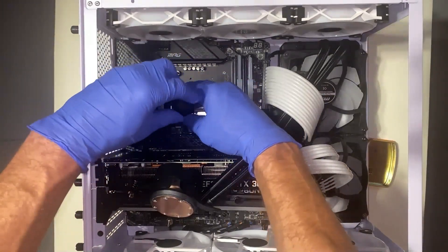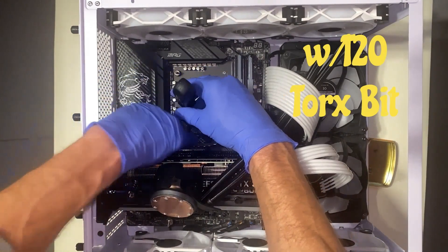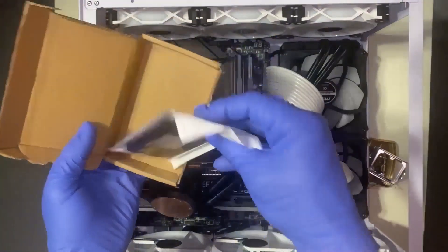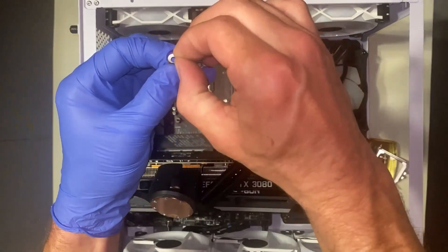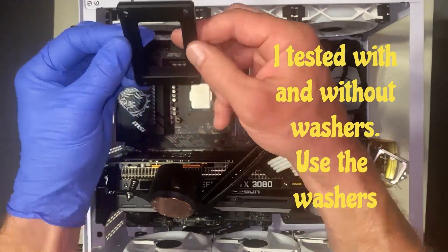I'm using a screwdriver because I prefer that, but the tool works great too. Just make sure that you put the bracket in the correct way — there's an arrow, and that arrow should align with the arrow on your CPU. This bracket comes with nylon washers that have adhesive on them; you stick them to the bottom of the bracket before you install it.